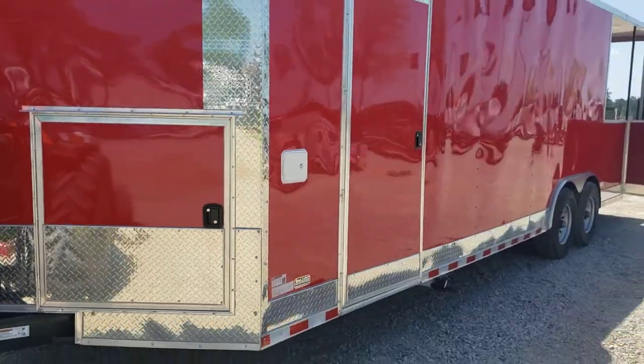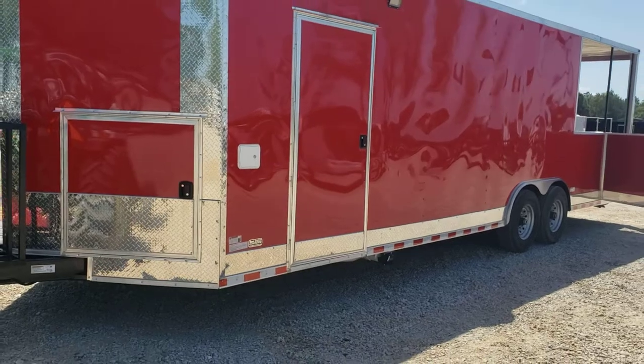This is an eight and a half by 28 concession trailer with the porch on the back.